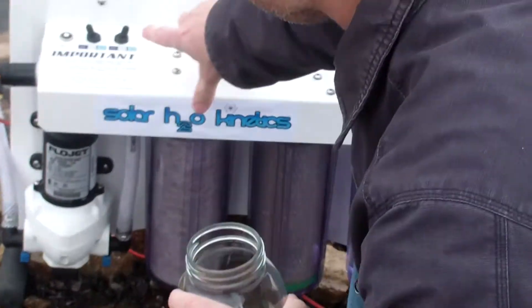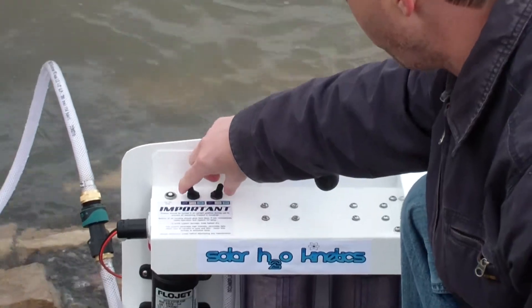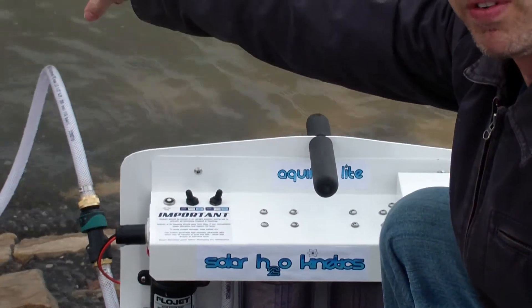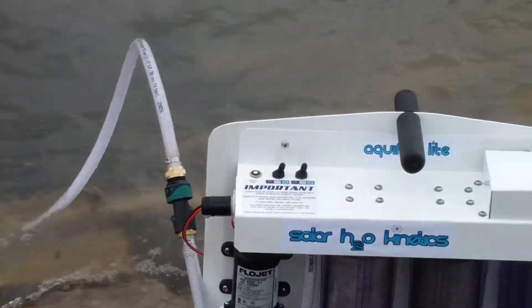Just turn this pump on here — you got your UV lamp, turn it on for about 15 seconds. Turn this pump on, you got your in-tank hose and the river to pull the water out. Just turn this pump on to get this water going.